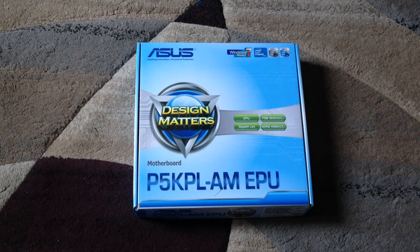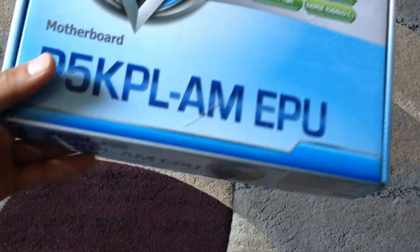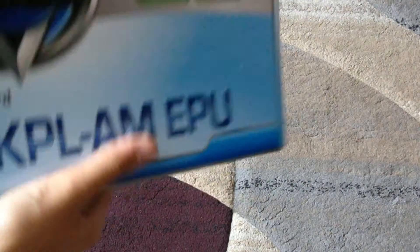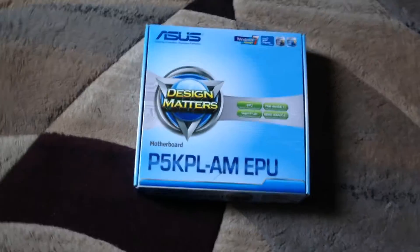Hello everybody! Today I'm gonna unbox this Asus Pentium One KPL M EPU motherboard. I bought this on eBay. And let's start unboxing.